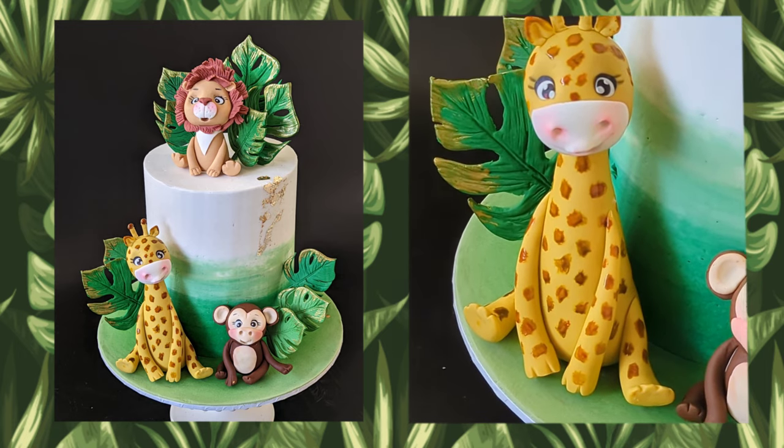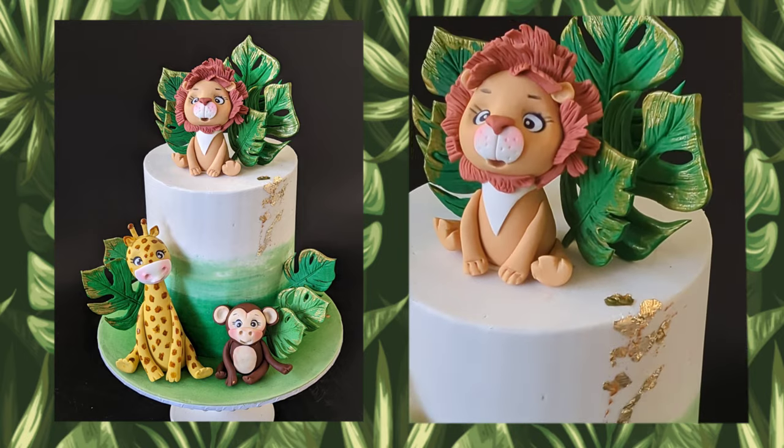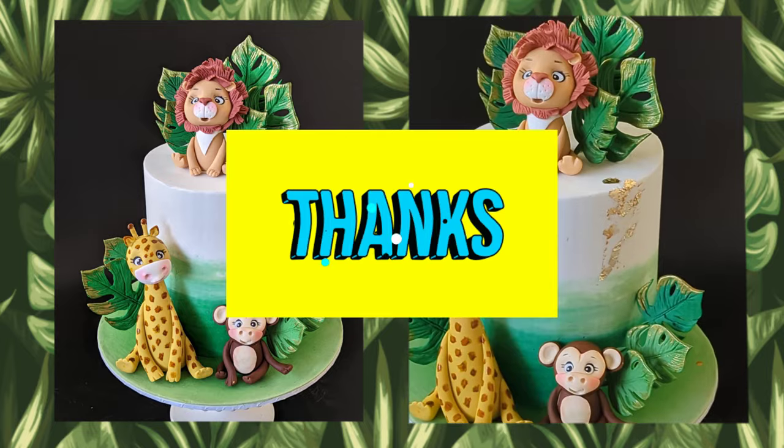And here is the completed look of the jungle themed cake I made with three cute jungle animal cake toppers. I hope you guys enjoyed the video. Thanks so much for watching.